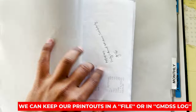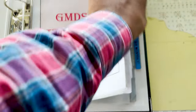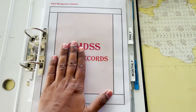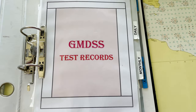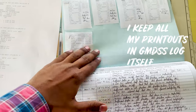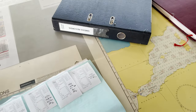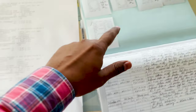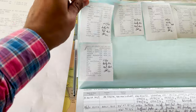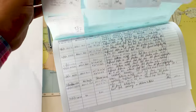Some people file daily, monthly, distress, urgency, safety, and six-monthly tests inside the GMDSS record file. It depends on personal choice. I personally prefer to file the records inside my GMDSS logbook rather than a separate file. I will tear out the printout, staple it — make sure you staple it with the carbon page — and attach it to the logbook page.